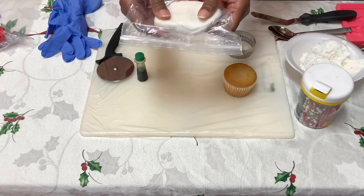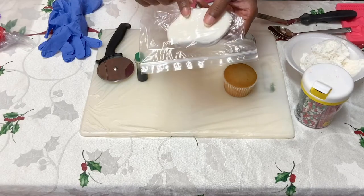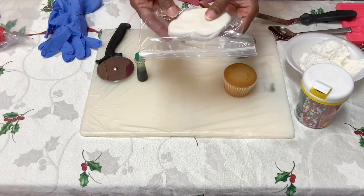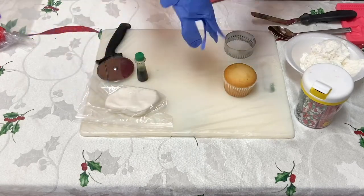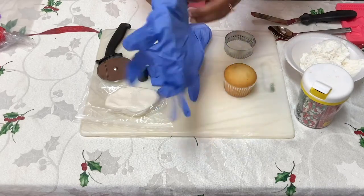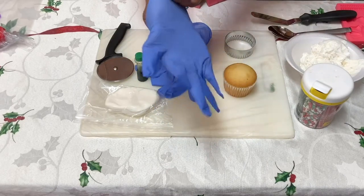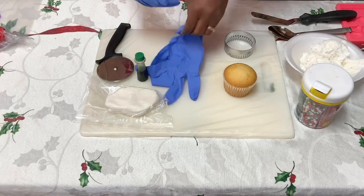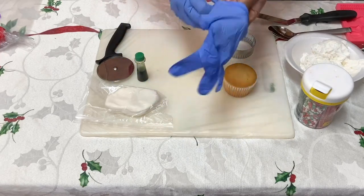I'm going to show you how to take this fondant and color it so that we can make our designs for our cupcake. Making your fondant is super easy — I'm going to put the web link on our page so you can see how to make fondant using marshmallows. You can also buy it from the store.